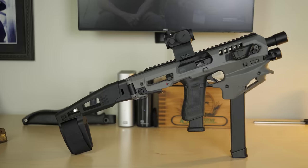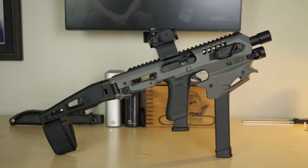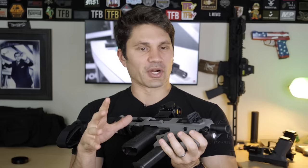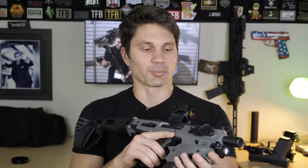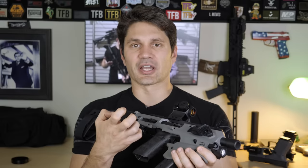MSRP on the Gen 2 is $299 and $249 for the Gen 1. Things I liked — the price. Street price starts around $150, which is pretty reasonable, though I've seen up to $299 on their website depending on the trim model.